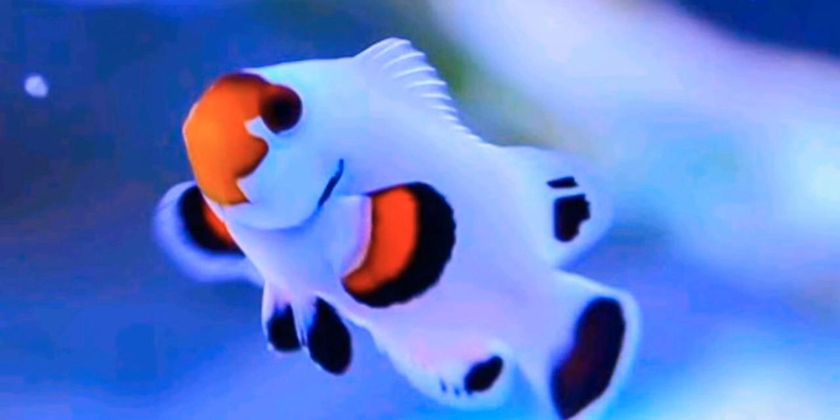They develop black fins, a white body, and an orange head.